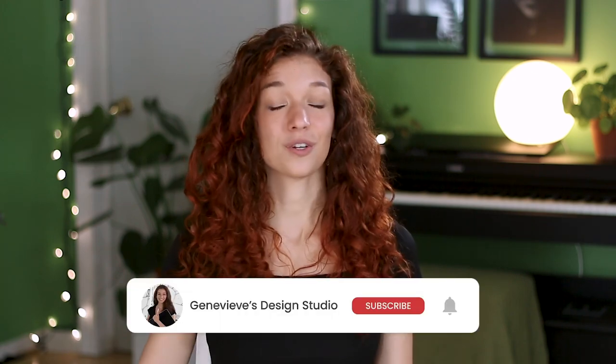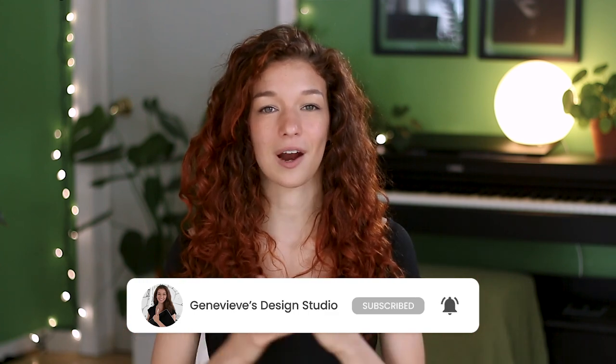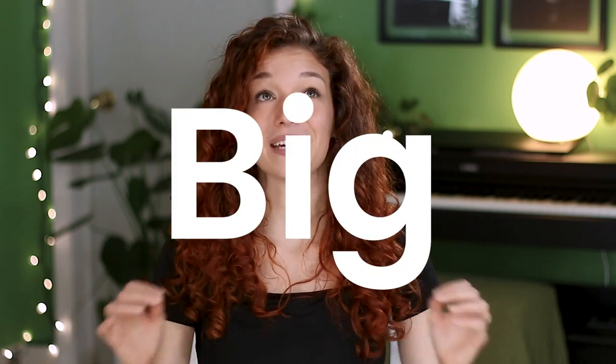Hello wonderful people, it's Genevieve, and my goal here on this channel is to teach you all about illustration and design. So if you're new, make sure to subscribe so you don't miss any of the weekly videos and so you can join our wonderful creative community. Now I know warm-ups are really easy to skip and I'm guilty of that, but we should not because they make a big difference in our drawings for three different reasons.